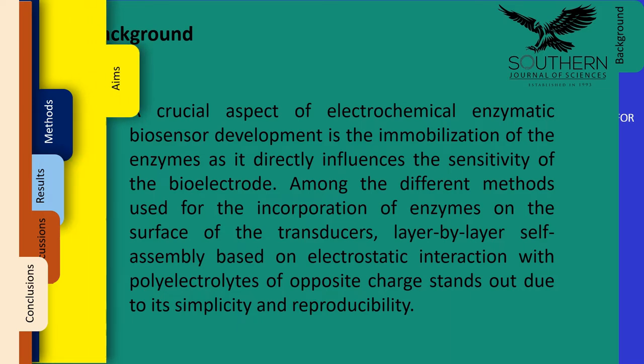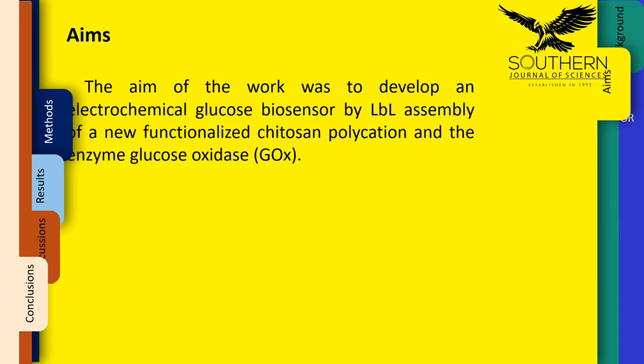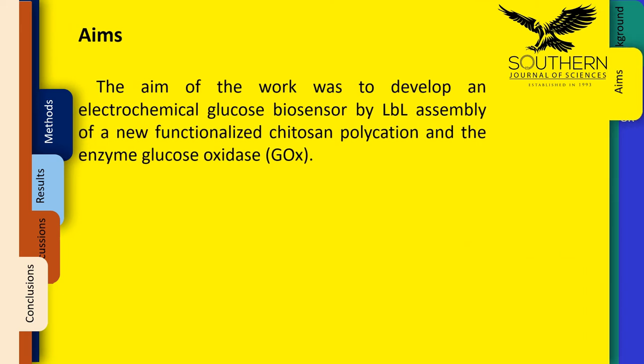The aim of the work was to develop an electrochemical glucose biosensor through a layer-by-layer assembly of a new functionalized chitosan polycation and the enzyme glucose oxidase.